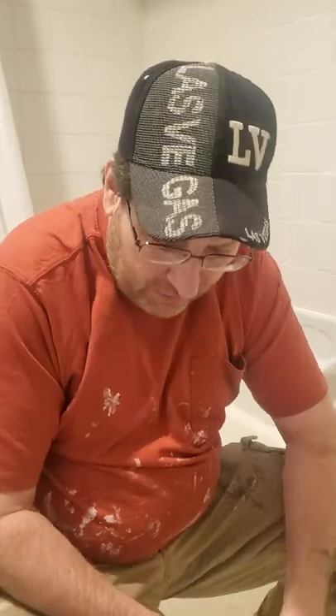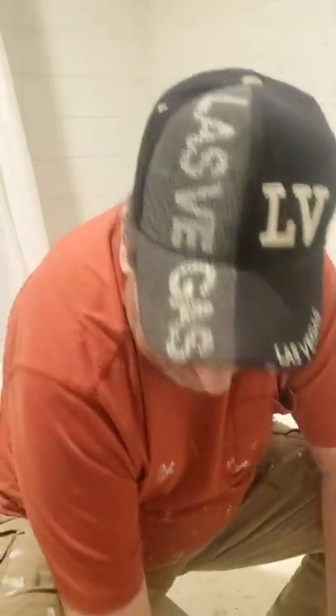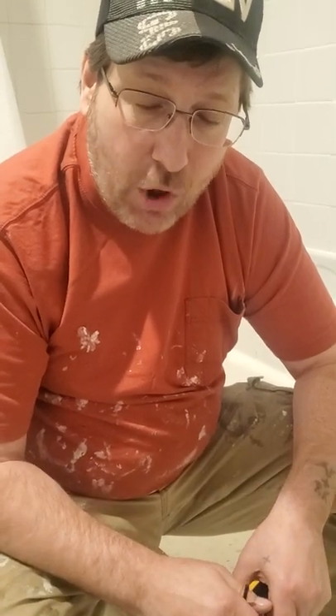A lot of my videos I've showed you how to just simply change out the cartridge, the Simmons hot stem valve itself, which is this piece right here. Typically we just change this out. However, this one I can tell is going to be a little different. This one is going to involve what's called the seats. You have a hot seat and a cold seat that sit in the back of the valve, and I'll take you through this as we move along.